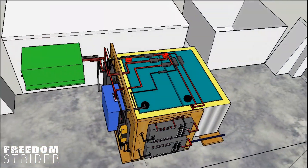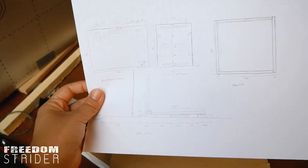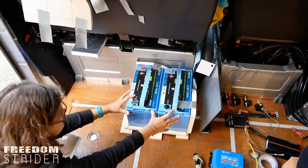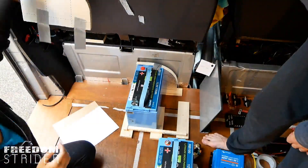We did digital drawings of the mounting rig for the electrical system, and this is what we came up with. This rig is going to hold the batteries in place, and then these feet are going to be drilled into the floor, and they're going to extend the full length of the batteries, not these little mock-up ones.